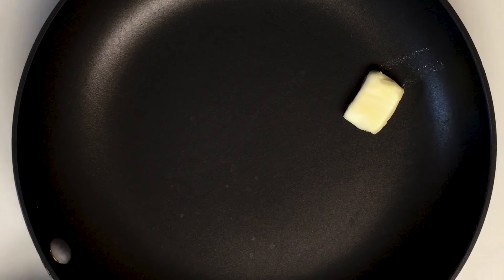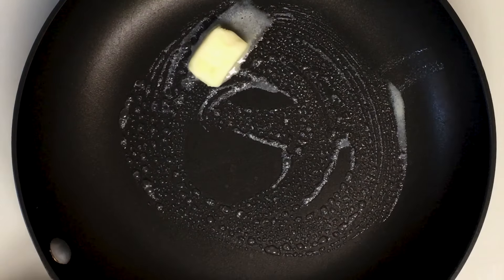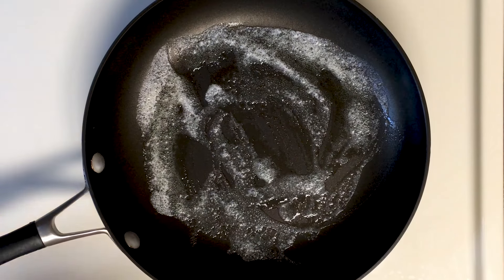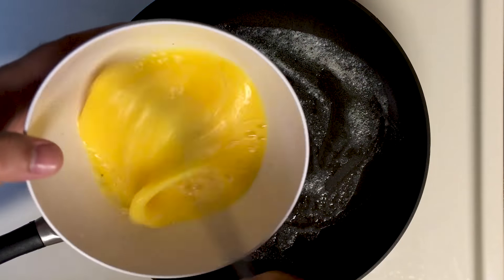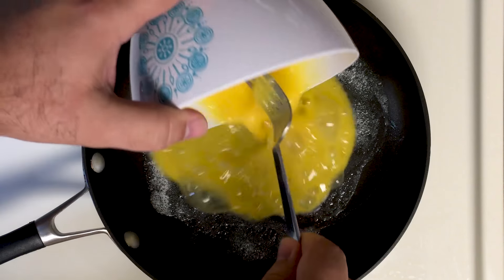After you've got that done, throw about a tablespoon of butter onto a medium-hot pan. Cannot be low, cannot be too hot. You don't want these eggs cooking too fast.